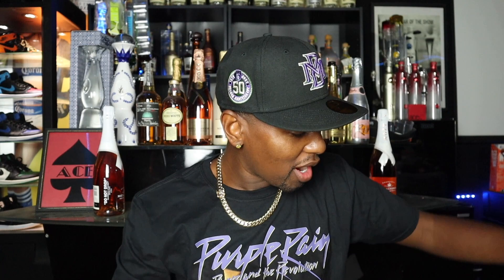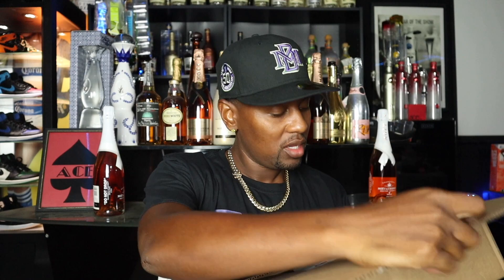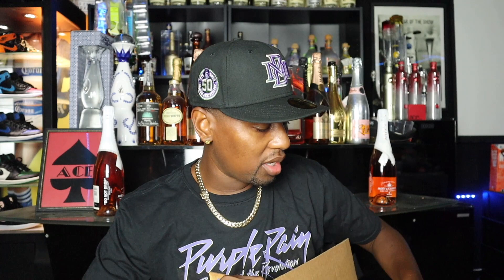I'll try these on and hopefully they work out good. That was my first pair. I did happen to grab another pair — I got these from the Versace website, versace.com. We're going to slice it down the middle and peel it back. We got the packing slip. This is packed directly from versace.com.